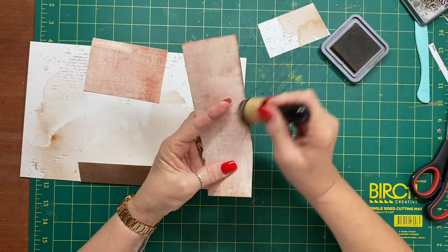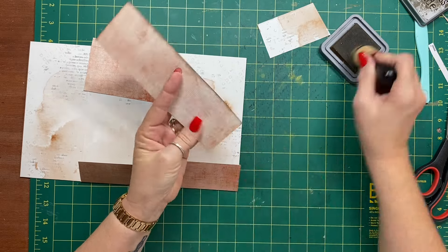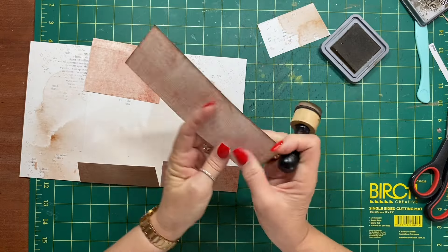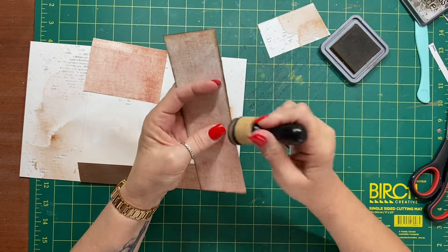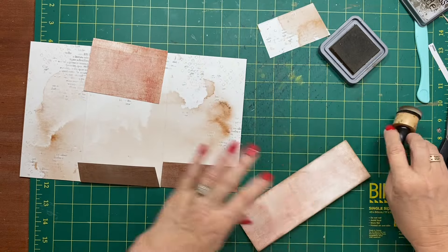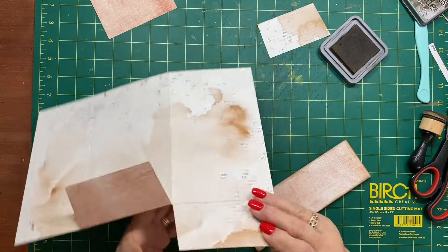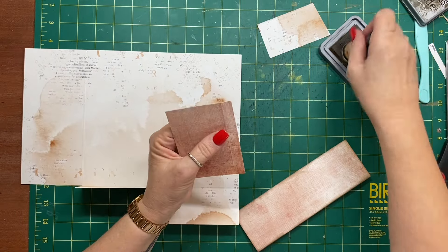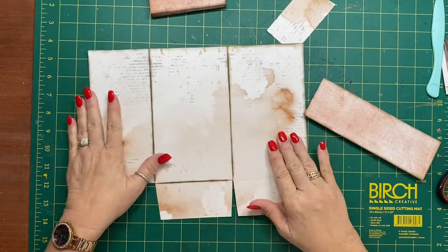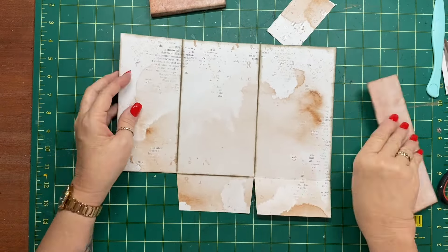You can sew this but I'm not going to at this stage. I'll do some decoration on it as well. I'm going to ink around the whole outside of these bits, and then I'll be back.